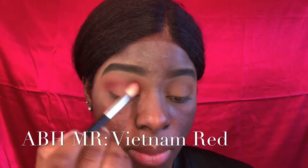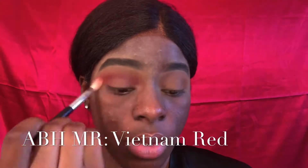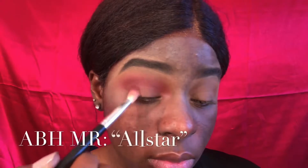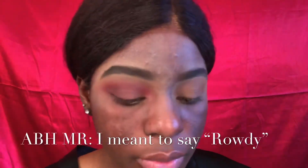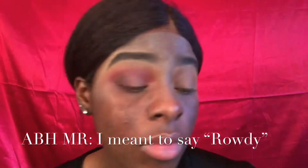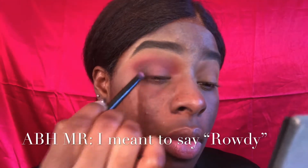I'm going in with All Star from the Subculture palette by Anastasia Beverly Hills, putting that in my crease and mainly focusing it there, then kind of blending it out. Using a more precise brush — that's why I love the Anastasia Beverly Hills palettes, because they come with the perfect duo brushes. You can see how I focus that only in my crease and then start to cut it out.